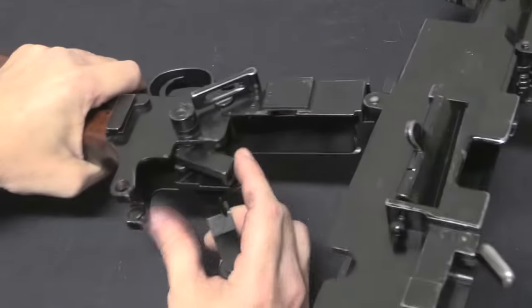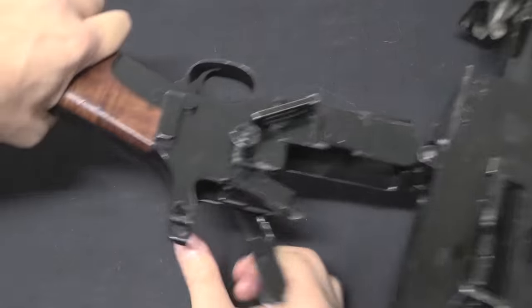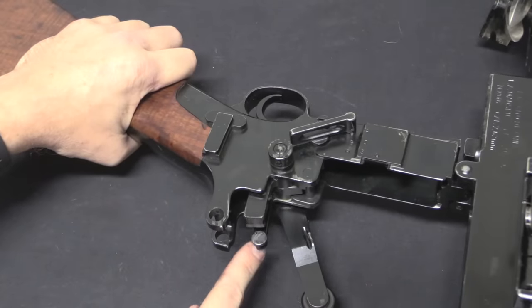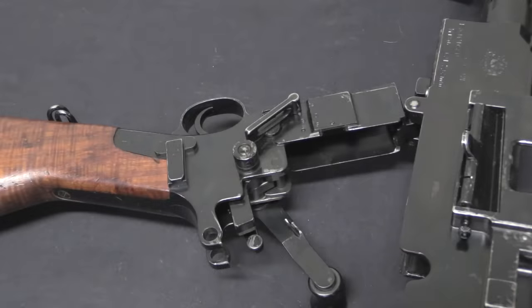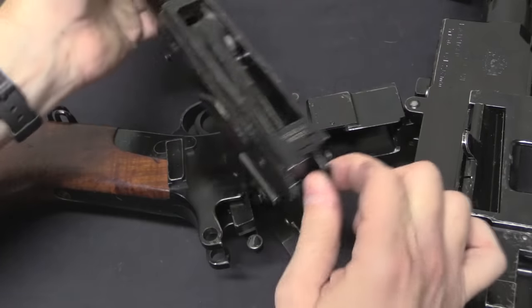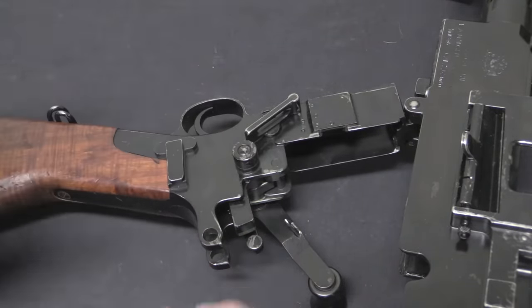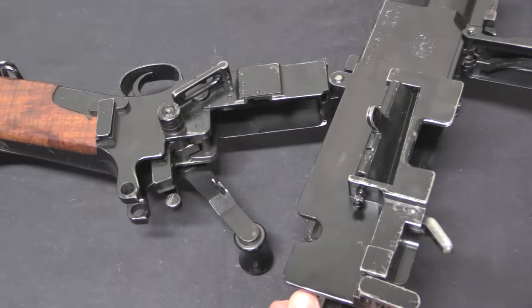That means we have to have a hammer, and it's this guy right there. So if I have the gun cocked, this lug actually serves to let you manually pull the barrel assembly back and forth. That lug sits in this little tail and pulls the gun back and forth for you. We now have our hammer cocked here — pull the trigger, drops the hammer. I want to make sure we get that out of the way: this is actually a hammer fired gun.